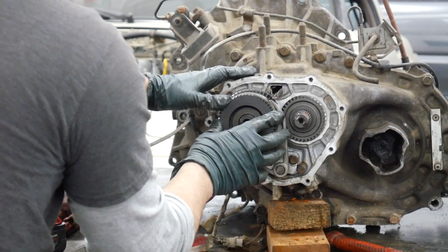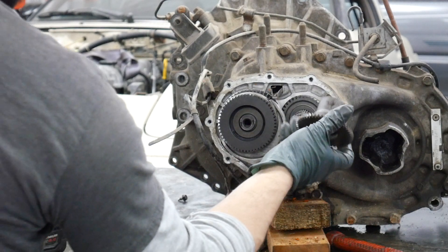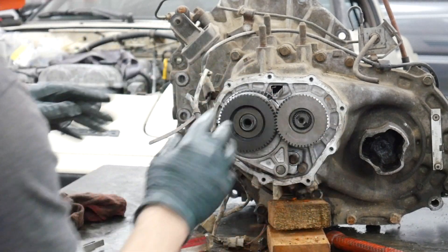Eventually it will be all the way on. Then take your output shaft reverse, put it on, and you are together.